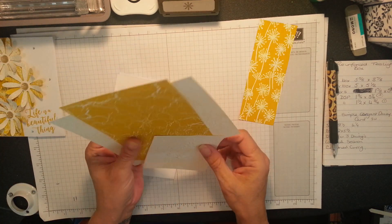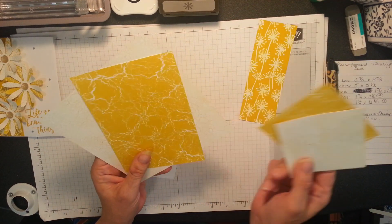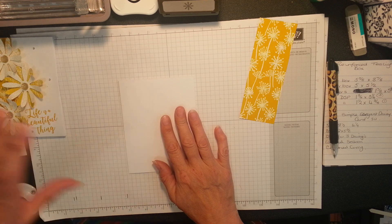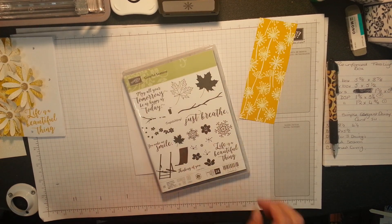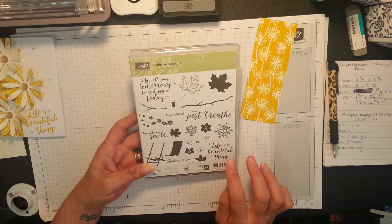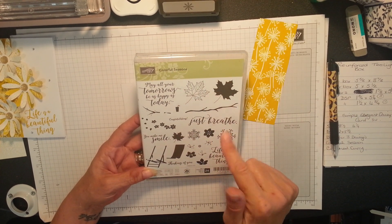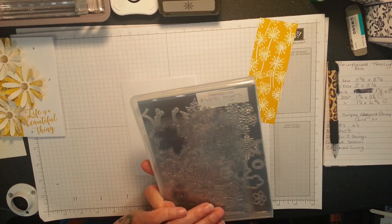This paper is from the Colour Theory - this is where I get my daisies from. I love that crackle effect. Colour Theory, not Colour Therapy as I was calling it, I do apologise. And I'm going to be using the Colourful Seasons stamp set. Just for my sentiment - there are lovely little flowers inside. I love this stamp set. I've got some gorgeous sayings: May all your tomorrows be as happy as today, Just breathe, Life is beautiful, Life is a beautiful thing, and You make me smile. And this one covers autumn, winter, spring and summer.